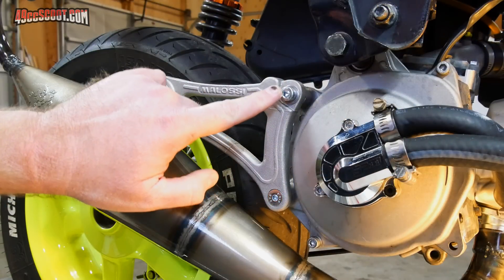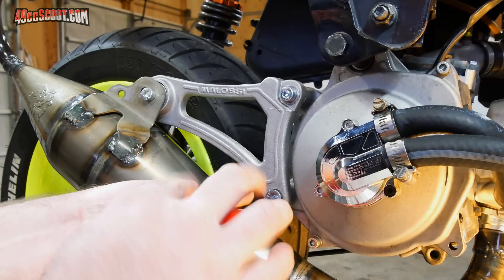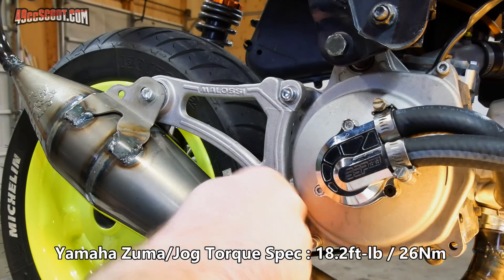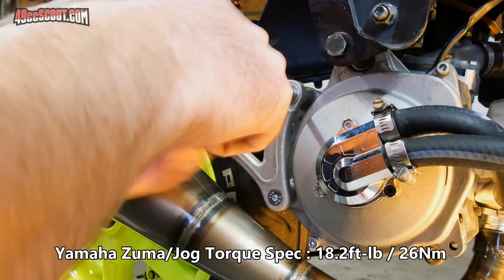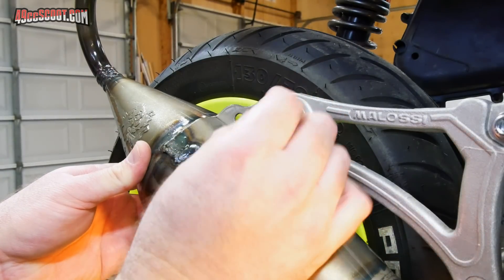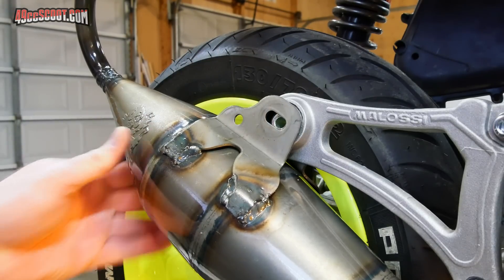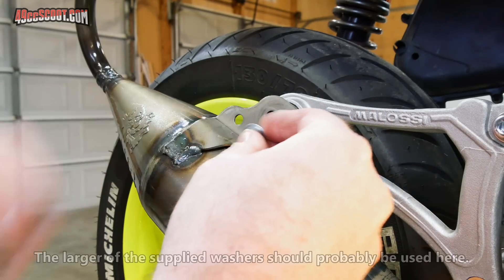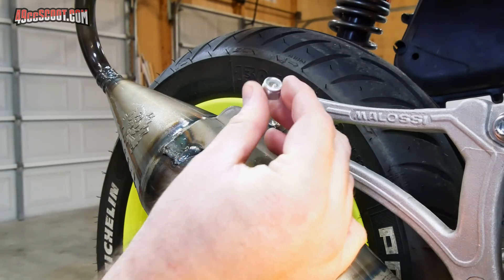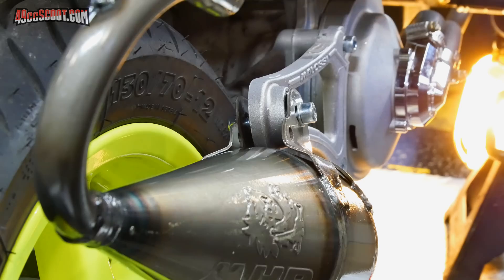Since everything appears to be as it should, I can either just tighten these two bolts up, or what I'm going to do is remove them one at a time, put some medium-strength thread locker on there, and then reinstall and tighten them down. Now I'm going to put this on the right way, so I'll remove the bolt I had just sitting through there. You can see it just naturally wants to sit pretty well lined up with the hole in that bushing. I'll put a washer over one end, slide that through, then put a washer over the other end and use a nylock nut. These two sides of the bracket on the pipe will close down around the bushing as I tighten it.